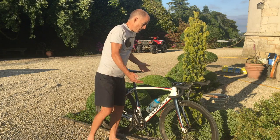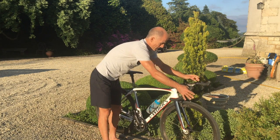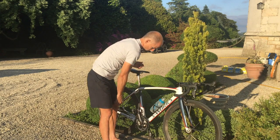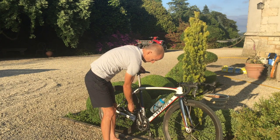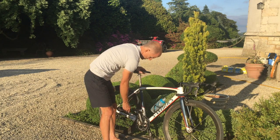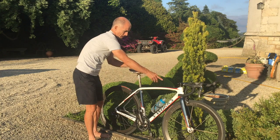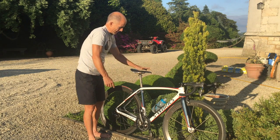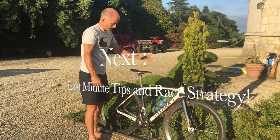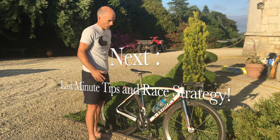Check the usual things: headset nice and tight with no play, crankset with no play, pedals with no play. Wheels with no lateral play, saddle nice and secure and tight. Everything locked down and working well basically.